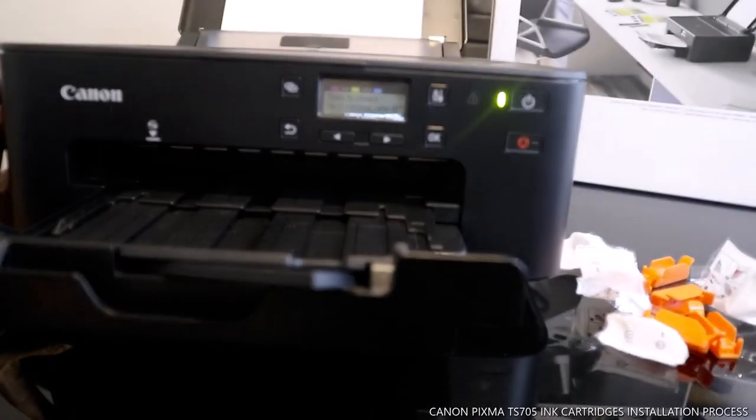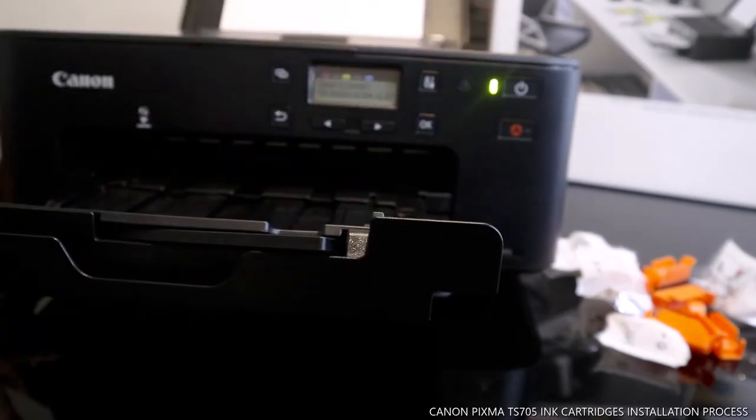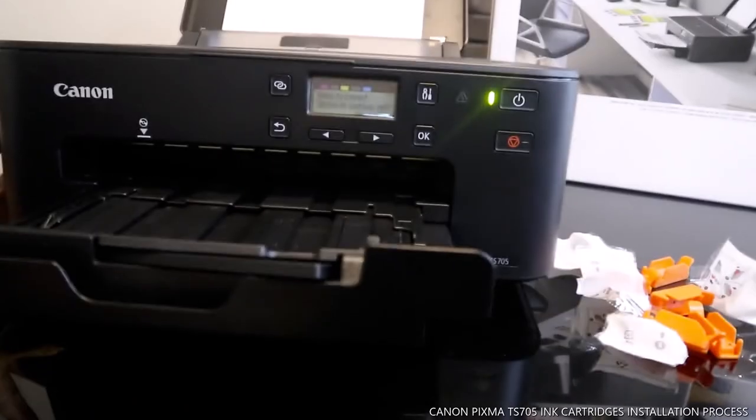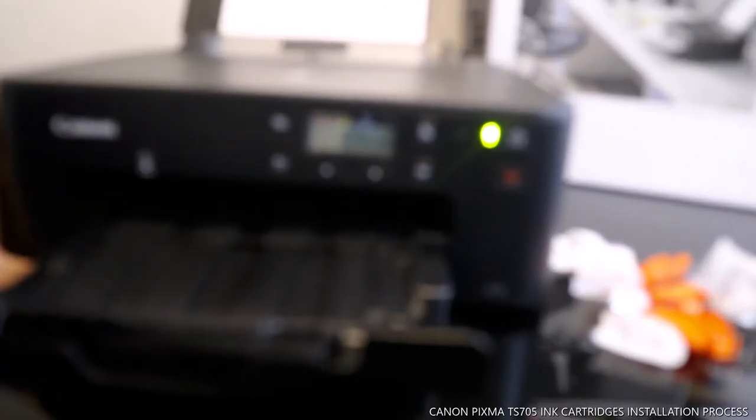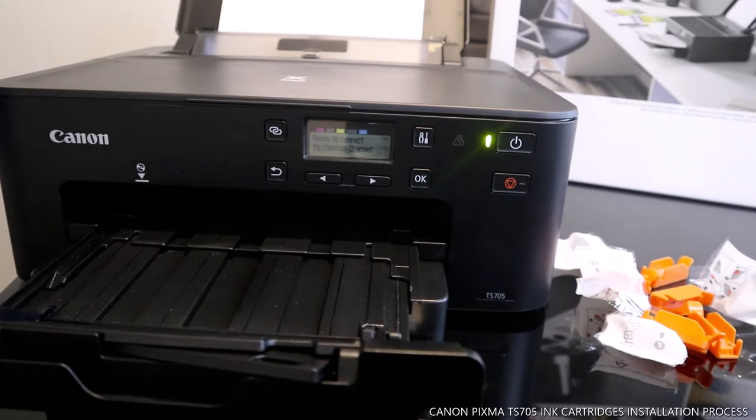To print the alignment page we need to connect this printer to a Wi-Fi network. It's now telling us 'ready to connect.' If you click OK it asks for details on how to connect. We need to go to the internet settings to be able to connect this gear. The next thing I'm going to show you is how to connect this to the internet.